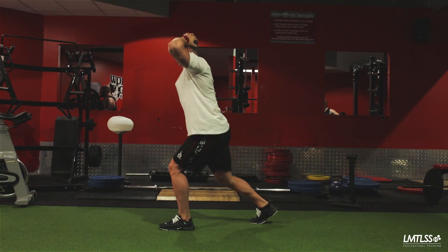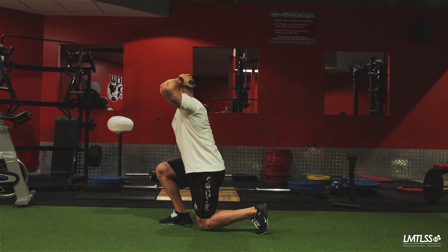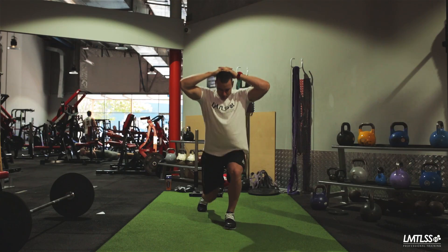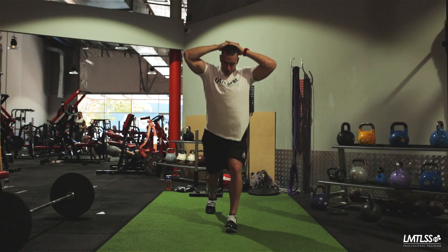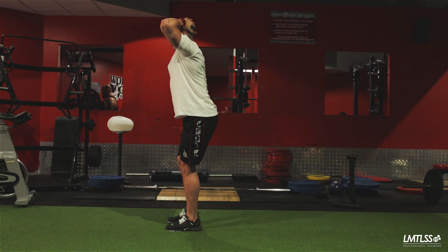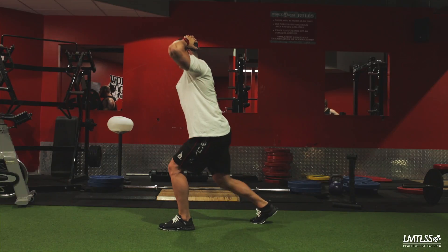Take a step forward with a chosen lead leg, bending at the knee until you create a right angle between your shin and your thigh. As you do so, your secondary leg will tend to bend simultaneously. Push up with your leading leg by extending at the knee and bring it back to its starting point. Alternate between legs with each step.